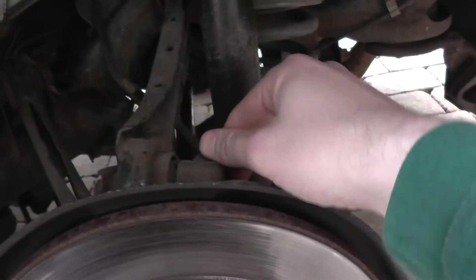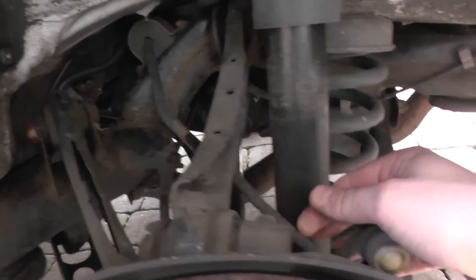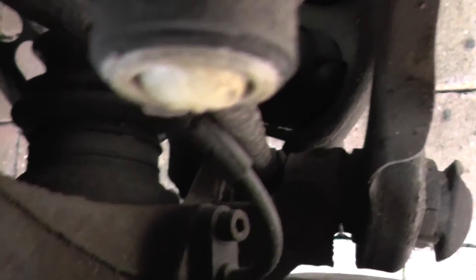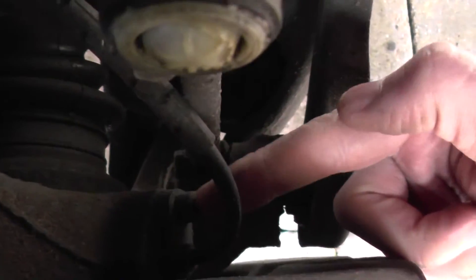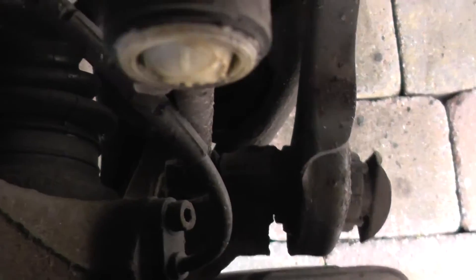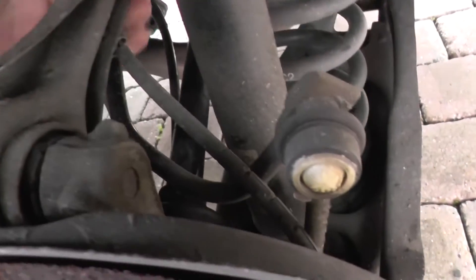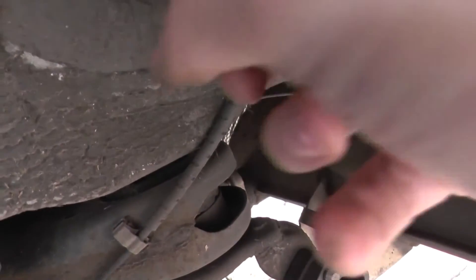The ABS sensor itself — if you can see this lead here, follow it behind the hub. You'll see that it plugs in right there. That's the bolt you need to undo right there, and if you follow it, it goes underneath here, right the way around, and then it plugs in behind this material here.